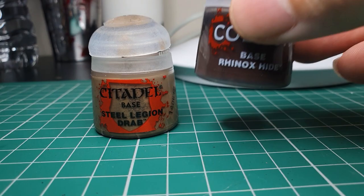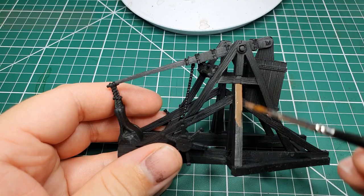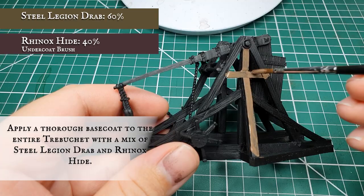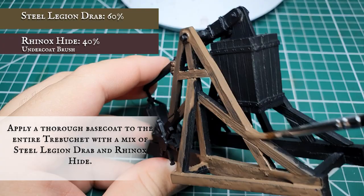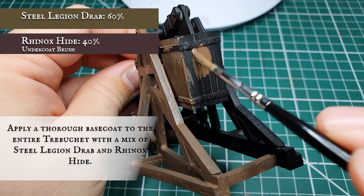We're going to undercoat the main body of the trebuchet with a mix of Steel Legion Drab and Rhinox Hide. It's very important to make sure you get in all the undersides and reverses of all the planking — the worst thing would be to finish and realise you've missed one inner join or reverse of a plank. Make sure you're nice and thorough. Don't worry too much about going over any of the metal work details — the dry brushing is going to hit these anyway during the undercoating process.